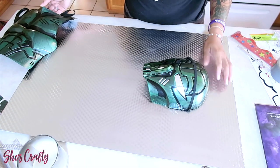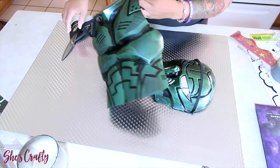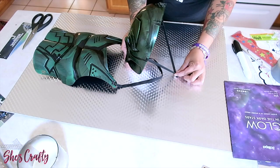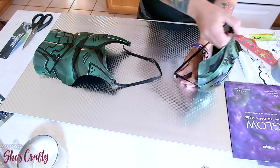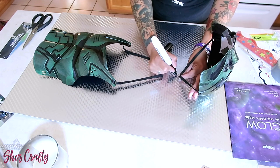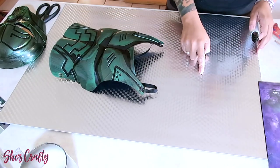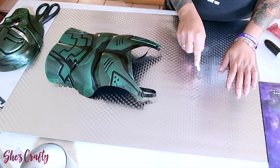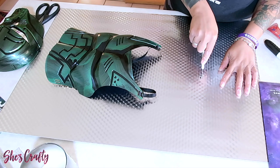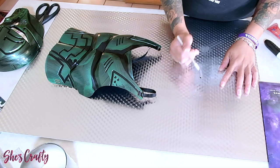Now that I have my reflective mirror paper taped inside the mask, I'm going to remove the tags from the body armor, center the mask and body armor on the board, and take the straps from the mask to mark where I want them on the board using a thick marker from the Dollar Tree. Then I'll take my exacto knife — also available at the Dollar Tree — and cut a small slit into the foam board where I want the mask straps to go through.